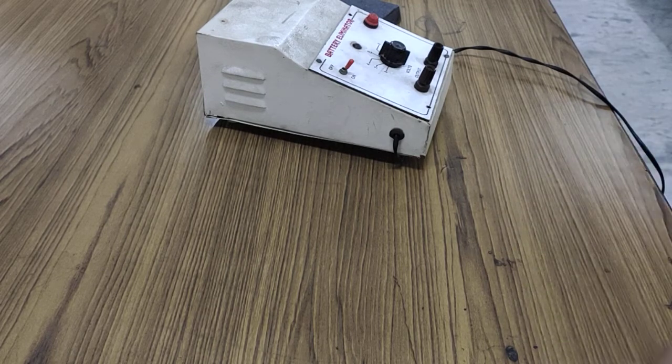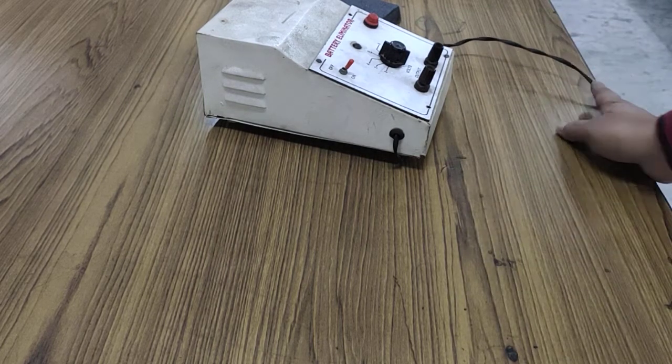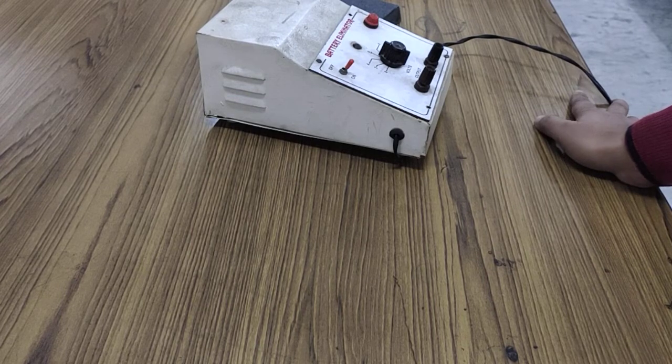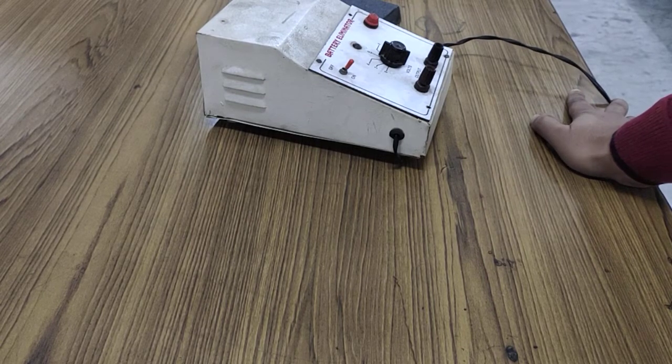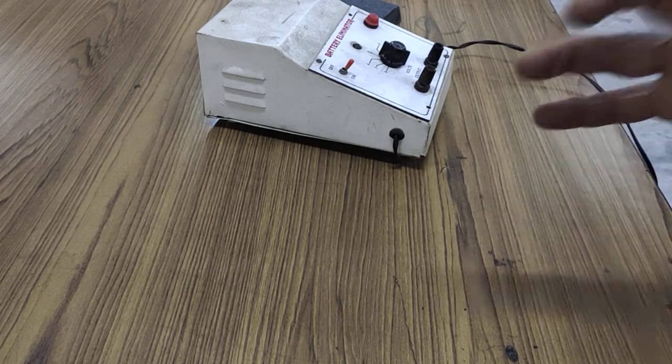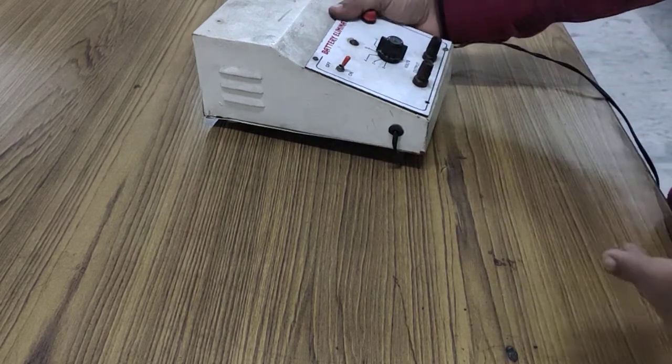This principle and experiment was given by Fleming, and it is known as Fleming's Left Hand Rule. This experiment is also known as the 'kicking wire experiment.' Before I discuss the experiment, let me first talk about the materials needed.